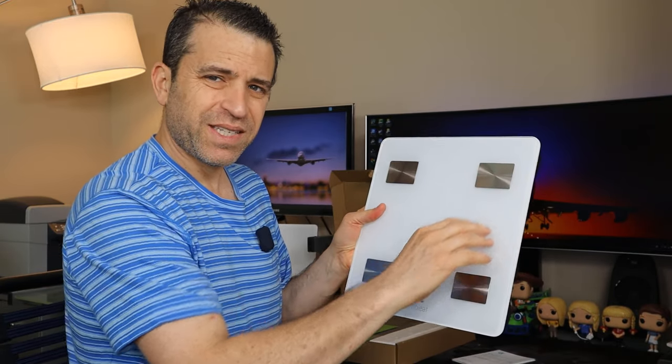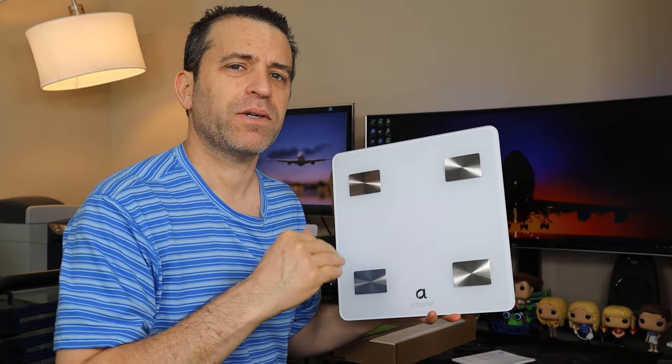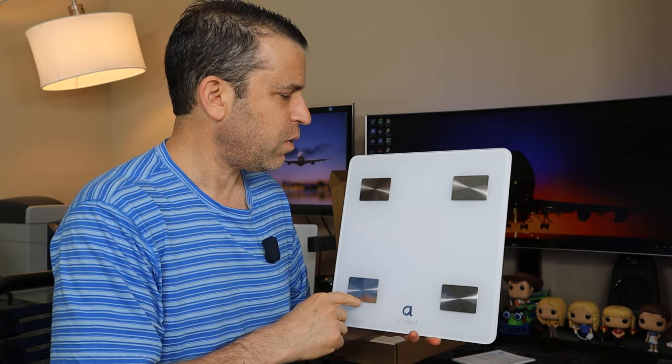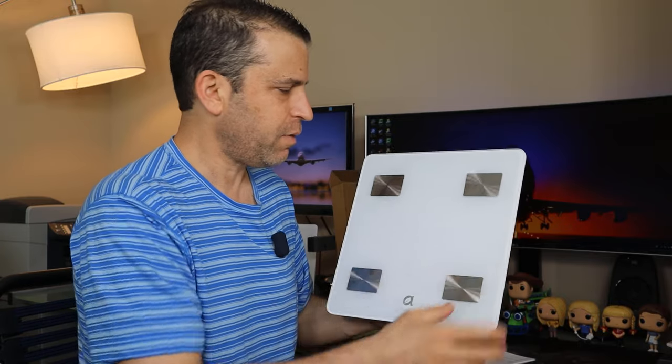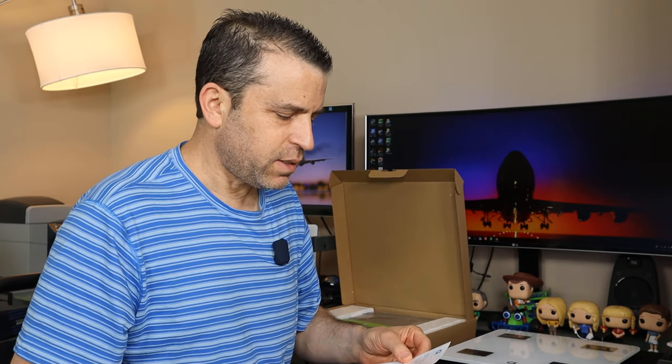When using this scale, first of all, you want to make sure to do it with bare feet. You also want to make sure you're doing it around the same time of day so you're getting a good idea of how fit you are. Make sure you're stepping on all four sensors. It really dives into the technology of how using a scale and working with an app can give you feedback — it's truly amazing.